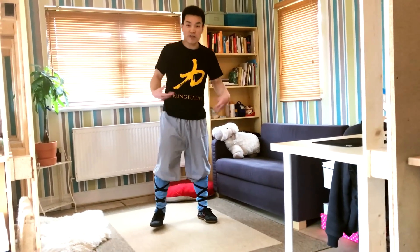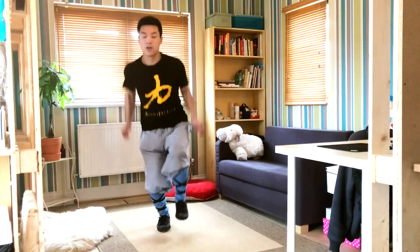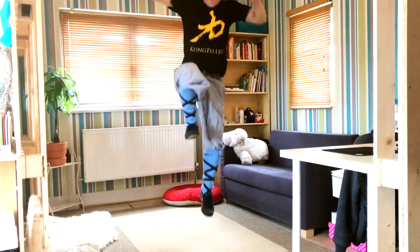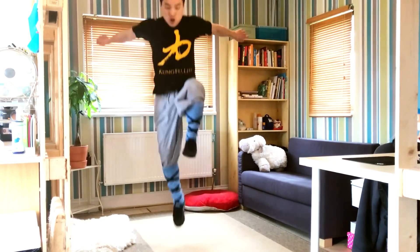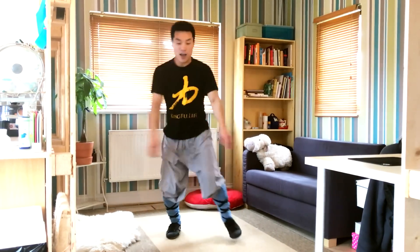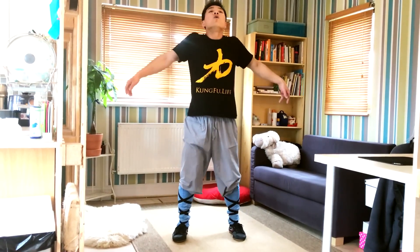Ready — jump right. One, two, three, four, five, six, seven, eight, nine, ten. More — one, two, three, four, five, six, seven, eight, nine, twenty. Oof!